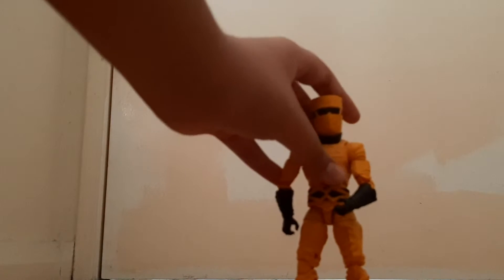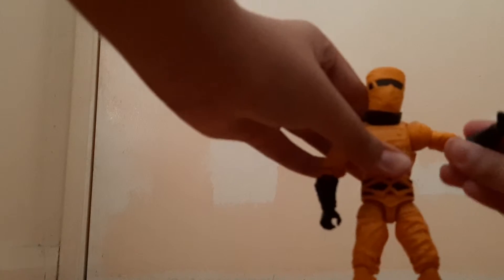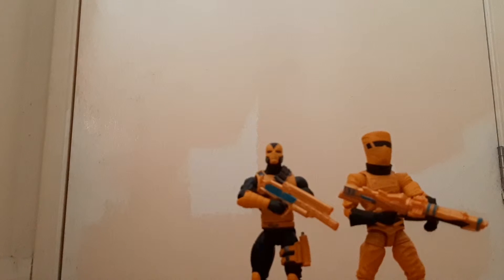All right guys, let's look at the articulation again. His head can move but not as well - it can look down very little. His shoulders can do this and he can rotate 360. Bicep swivel, double-joint knees. He has an ab crunch - very little - and can move back forward. He has a raised hip joint, a kicking leg right here. He can kick forward and move backward. Some ankle articulation as well, double-joint knees.